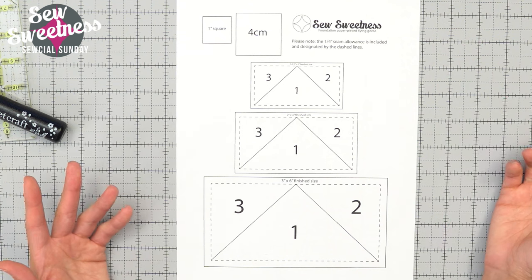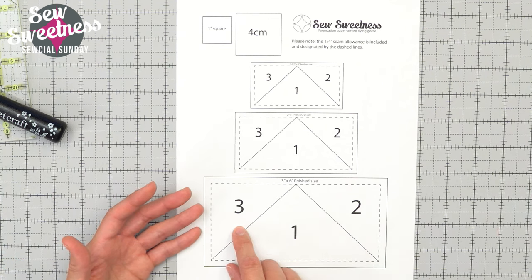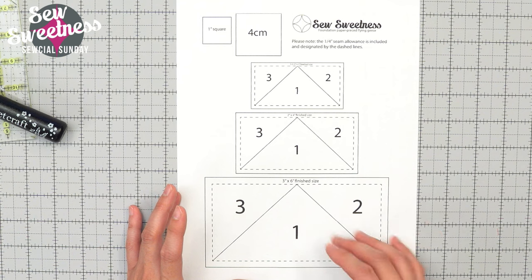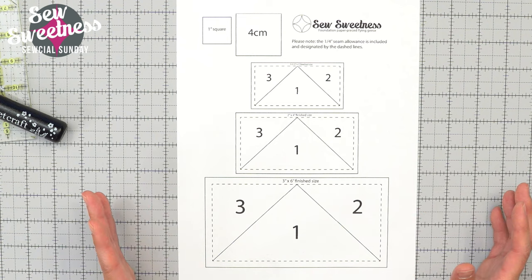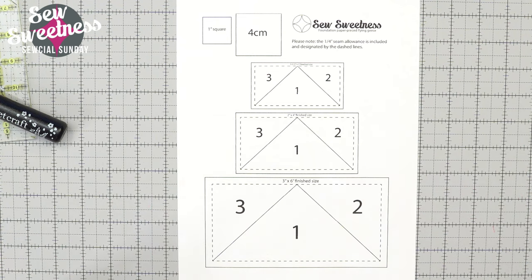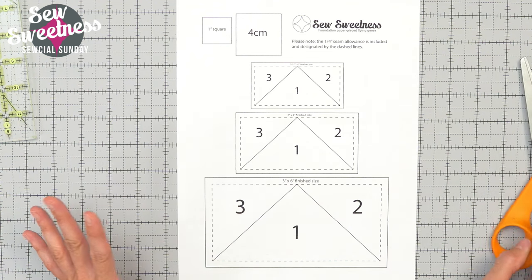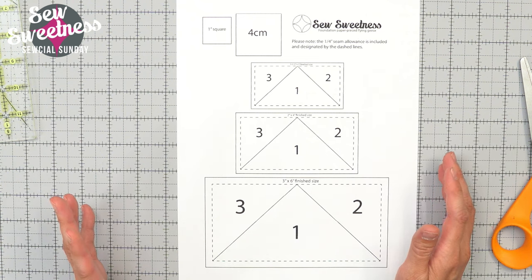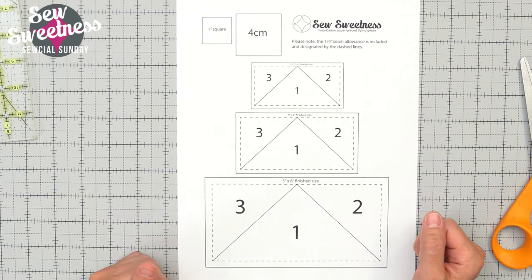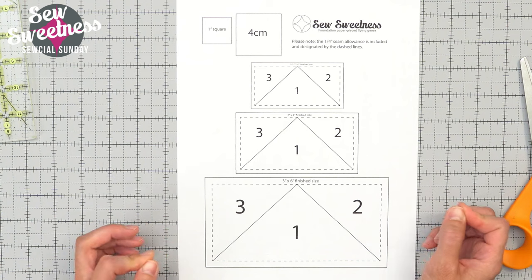If you've never done foundation paper piecing before, this is a great way to start just because there's only three different pieces in each flying geese. You'll be sewing however many of these together as you need for your project, and adding some fabric on the sides, top and bottom, like Michelle did for that chickadee backpack. I'm going to walk you through two different versions of putting these together — the first version will be no extra supplies needed, and I'll be making the geese a second time with some extra tools that will make the job a little bit easier.